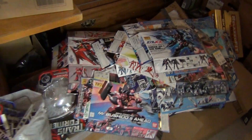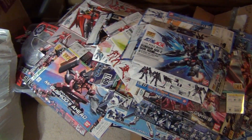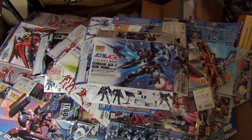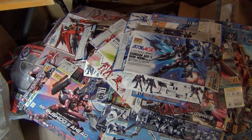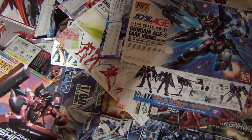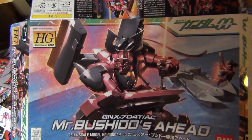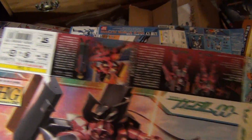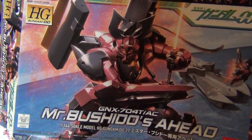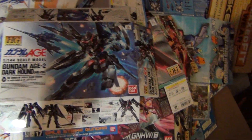Now over here are all the boxes. What I've done is I've taken the top part of the box which has all the nice artwork on it, and I'm actually going to save these and store these somewhere. About roughly 40 kits, varying from high grades to no grades to master grades. One thing I love about Bandai model kits is they have fantastic artwork. Just imagine this hanging on a wall somewhere. What I'll do is I'll probably cut off the four sides and just have the main top part of the box as a kind of a poster. Fantastic artwork.